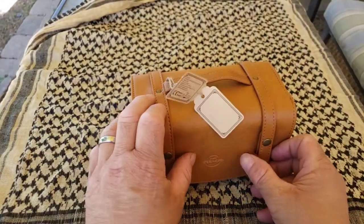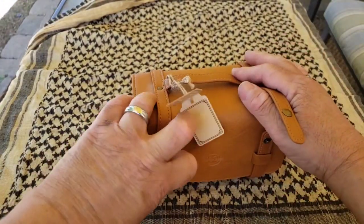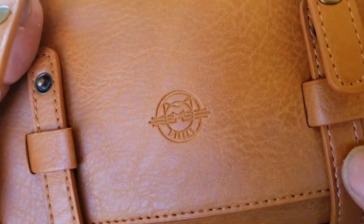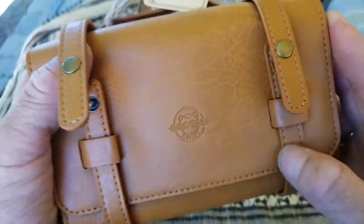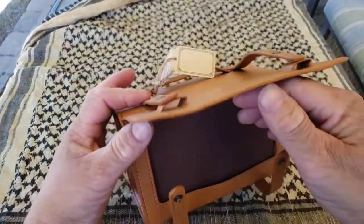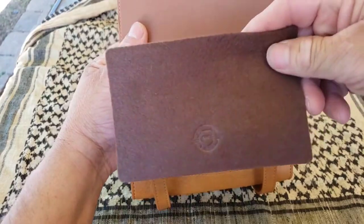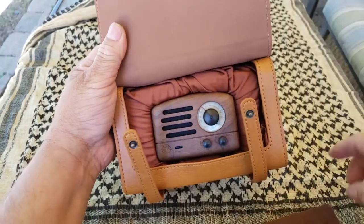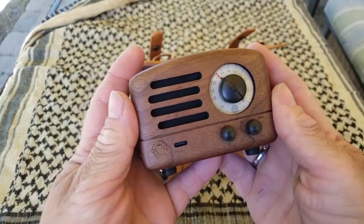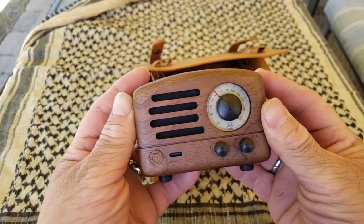Let's open this up and check it out. They have their nice emblem right there — Musin. It's got a nice piece of felt for protecting the contents, and look at that — there it is, folks. Sweet little radio.